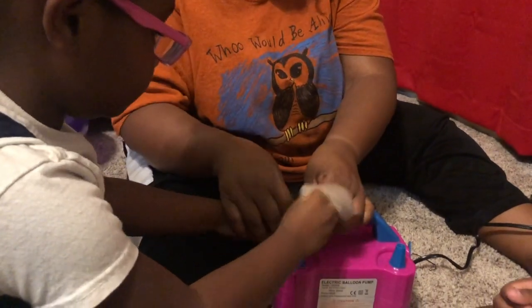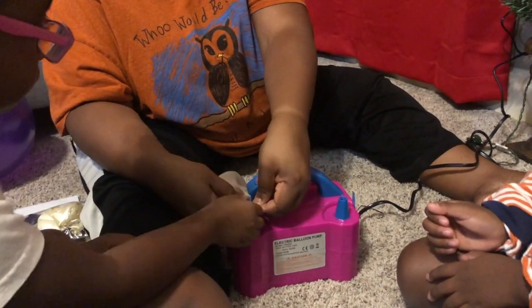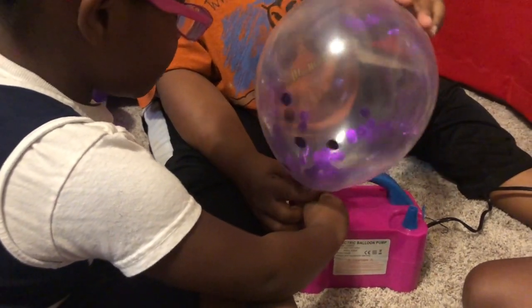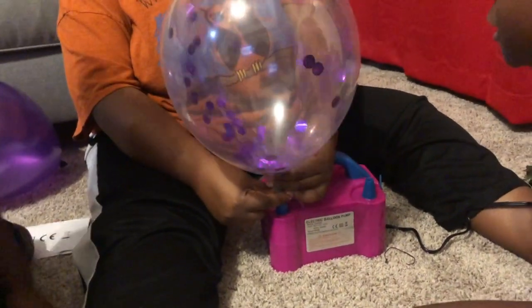My oldest twin is going to blow this one up. You have to have it over the nozzle — you don't have to turn it on, you just press it. We're going to have some big ones and we're going to have some smaller ones. Oh, look how big that one is!